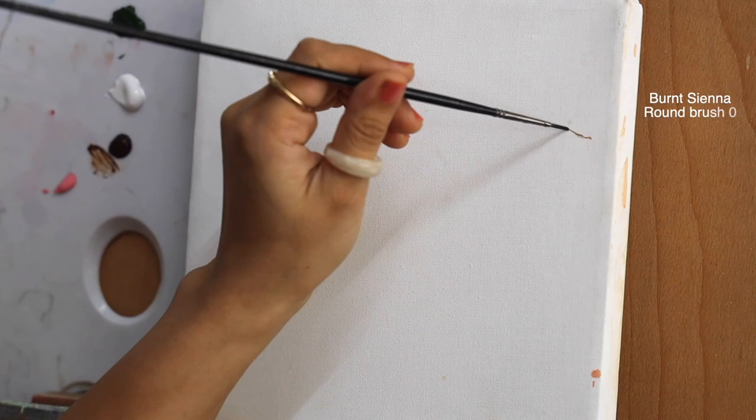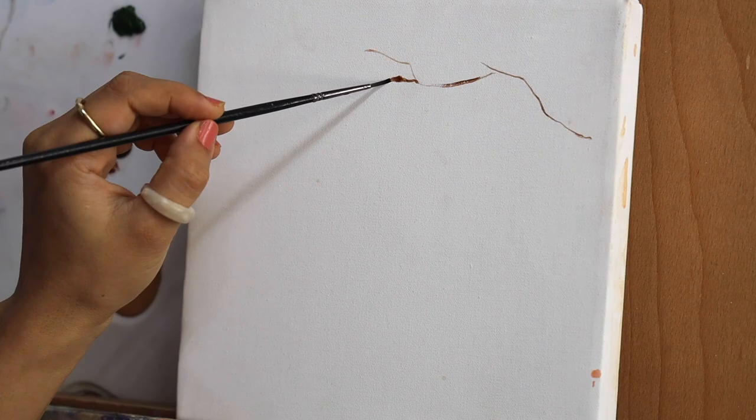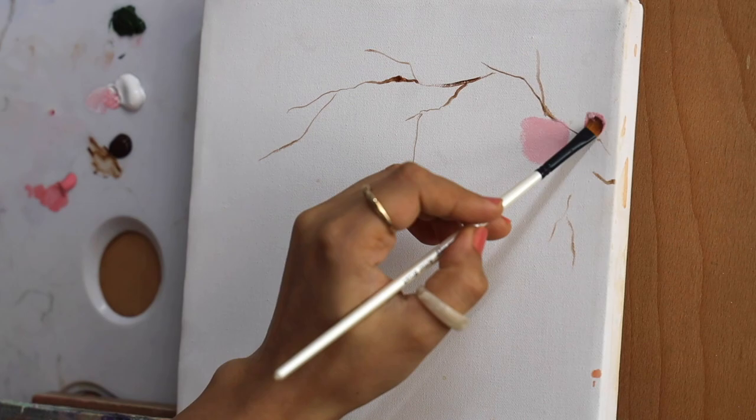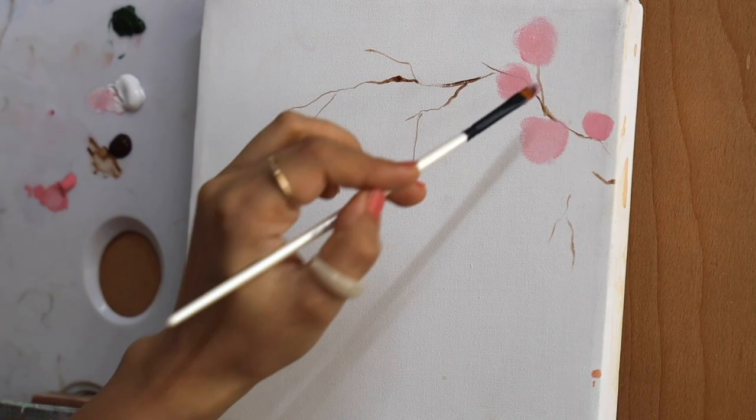I'm using a pointed round brush and burnt sienna — you can use any dark brown shade. Remember the end corners are very fine so that it looks very natural. Now I'm going to be adding a light pink color on the center. Just create these small round circles so that you can remember where the placement of the roses is going to be.